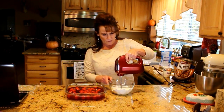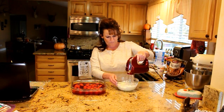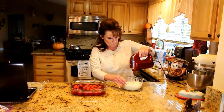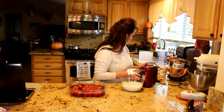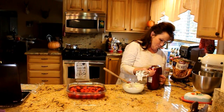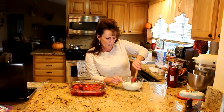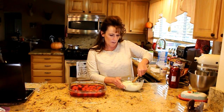Get your mixer and put it on low — my low is pretty fast! Once it's all mixed up, it's very easy to spread on top.